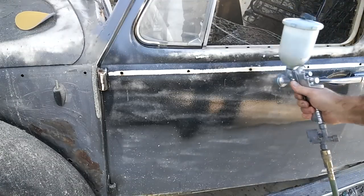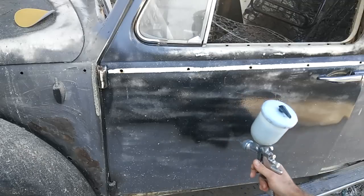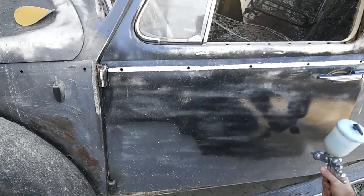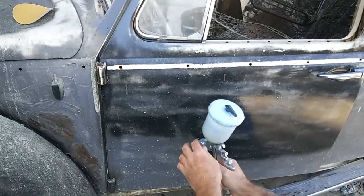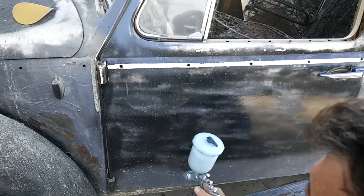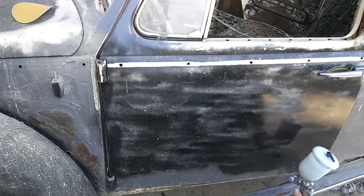You have to look around and make sure there's nothing nearby you're going to worry about getting stripper on. I keep my garage doors closed and my truck far away. I just keep my finger over the nozzle — yeah, I'm getting stripper on my finger but this stuff is pretty mild and I'll wash my hands in a few minutes. I'm not worried about it — I've done it so many times it doesn't bother me. But I'm not you, so you know yourself. I'm not suggesting you try this — I'm just showing you how I do it.